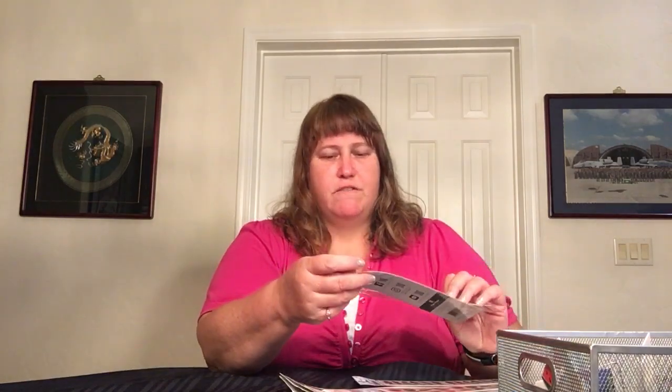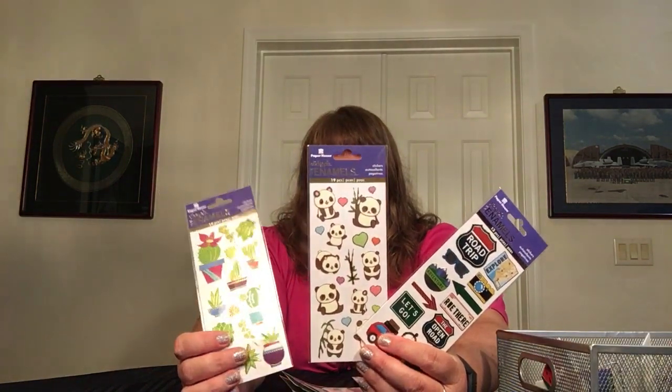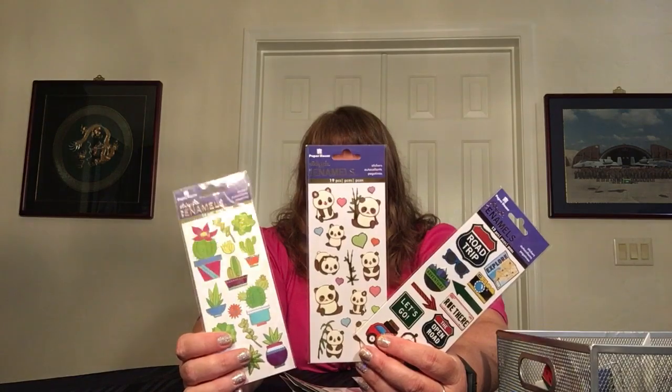This one is blossoms — they're all kind of like the same color, like peach blossoms. And then I got a Harry Potter one, because why not? I'm on a little bit of a Harry Potter kick after Vera came out with it. That'll be fun to do like a Harry Potter theme. Then we've got some really nice metallic ones — these are like faux enamel. We got road trip, we got pandas and cactus. They're all really cute and they have like a metallic edge.